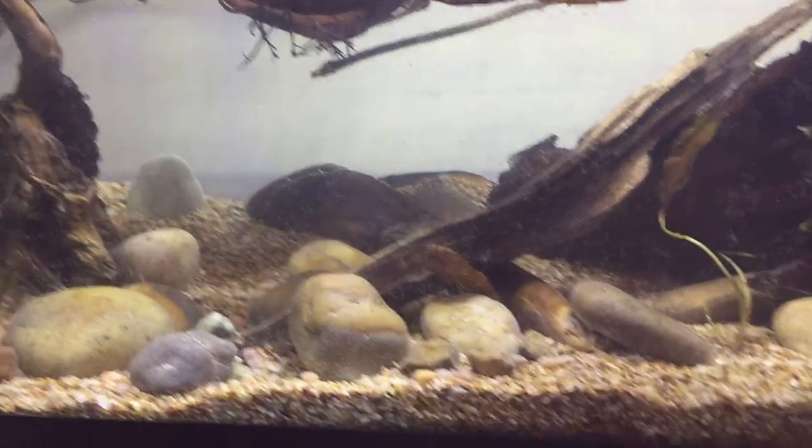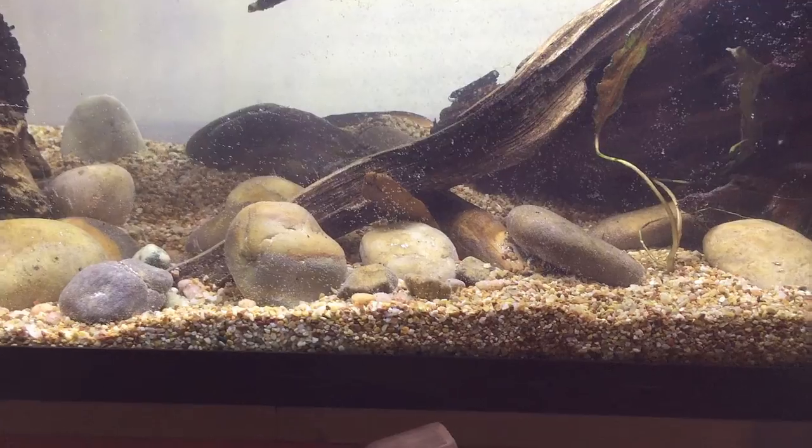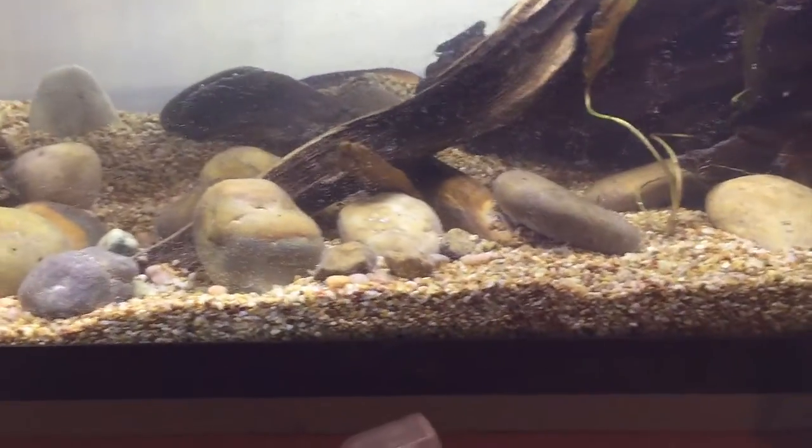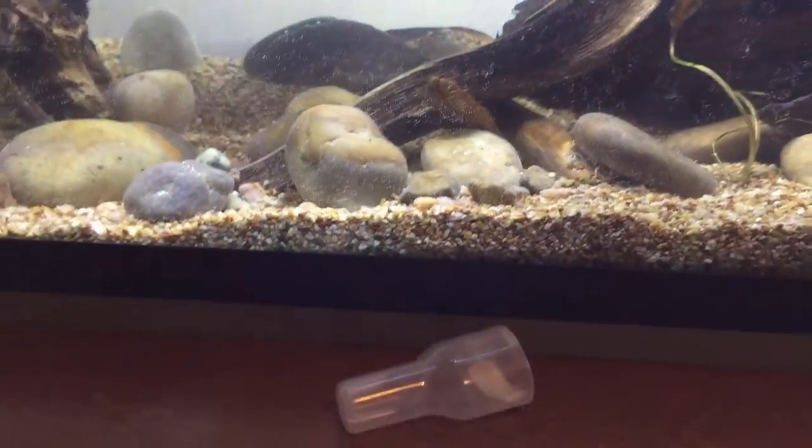Maybe it's without the black background too, but I do think I want more plants in here than I originally thought. We'll have to see once the leaves are down and the tannins start taking effect. I definitely think a pleco would be cool in here — let me know in the comments if anyone actually watches this.